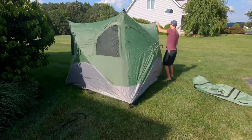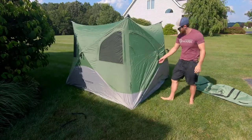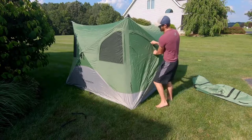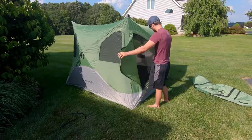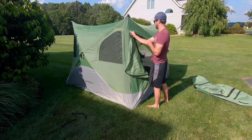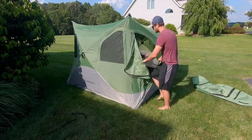We've got a door here, and then one on the other side as well. There's also a screen. To finish the setup, you just jump in and push the roof.